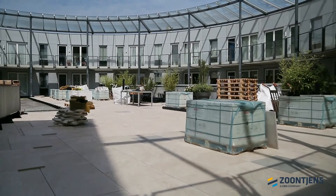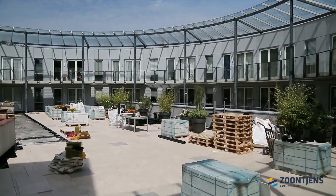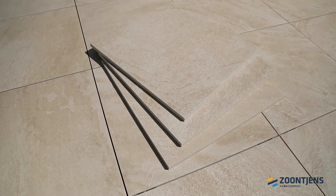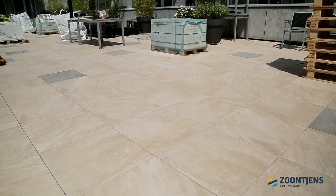Drain Ceramica, manufactured by Zone Chins, is a ceramic tile system specifically for roof terraces and podiums. The strong, lightweight tiles are slip-resistant, colour-fast, easy to maintain, and can withstand frost and de-icing salts.